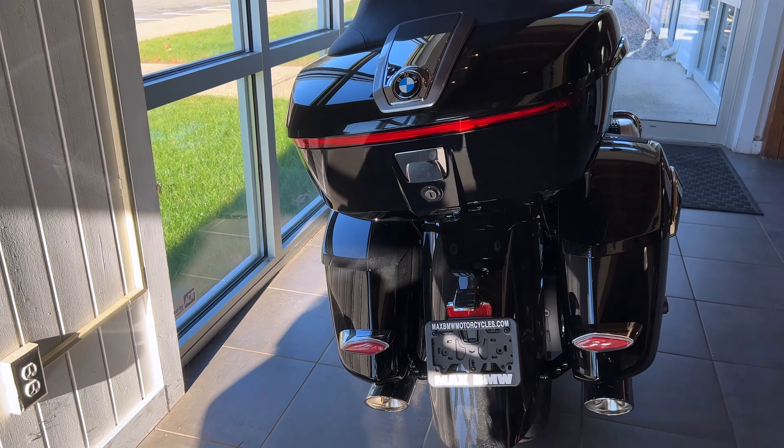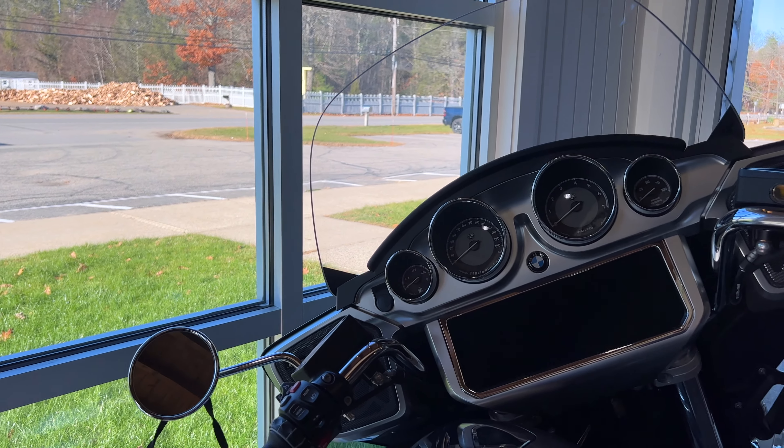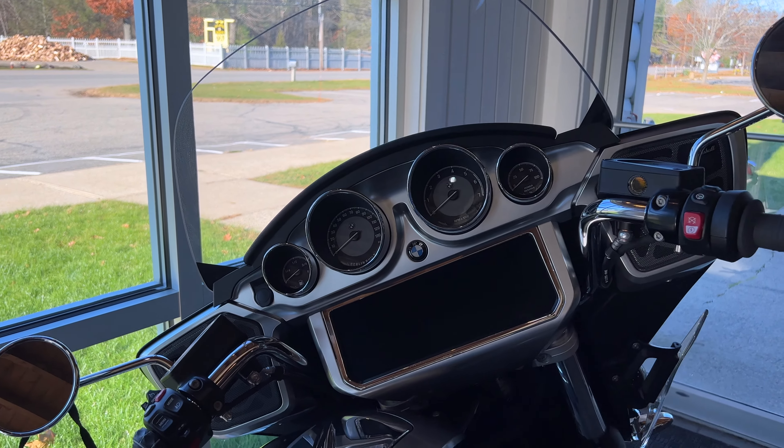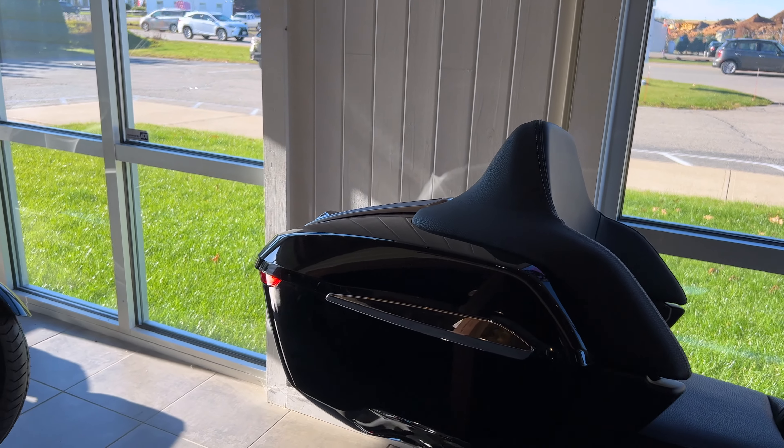On the Transcon you also have this pillion seat, which is very soft and plush, plus two more speakers on the Transcontinental — so you've got that going for you. You also get crash bars and engine guards on the side. This upper area is identical to the Bagger, so nothing new to see there, but then you have this fantastic top box.